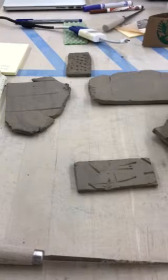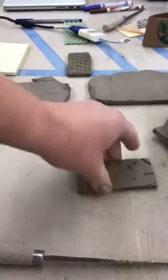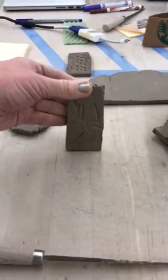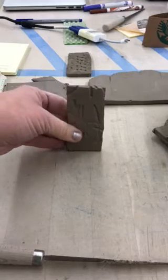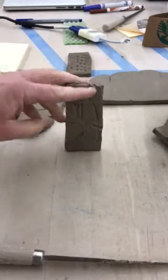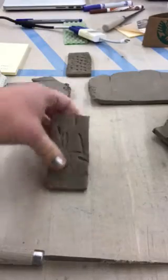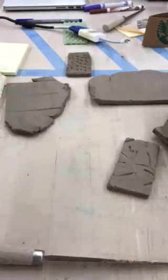In order to use these as test tiles, we need to get them to stand up in the kiln. The glaze melts and runs just like lava out of a volcano, so we need to be able to see what it looks like when it does that, as opposed to just being flat.